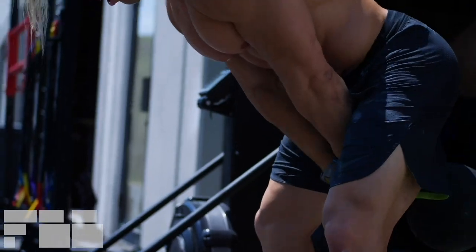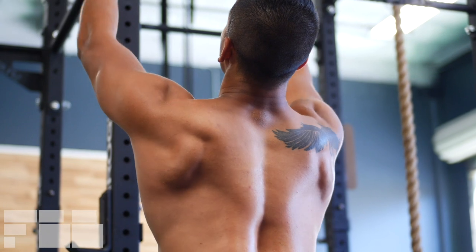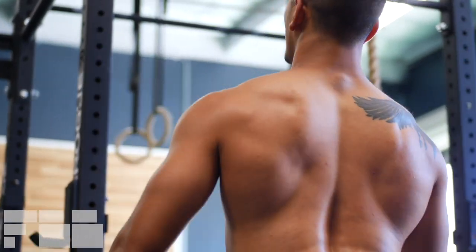We'll be talking about avoiding burnout, keeping your passion alive for training, and fueling your body and mind so you can look good, move well now, and for years to come.